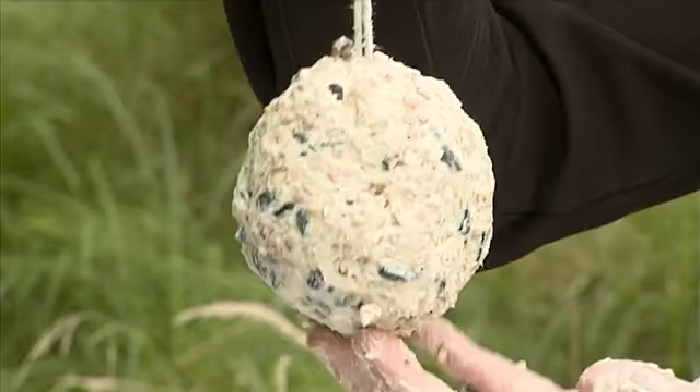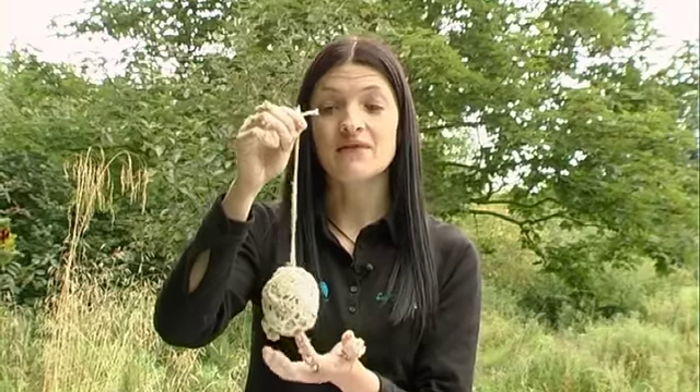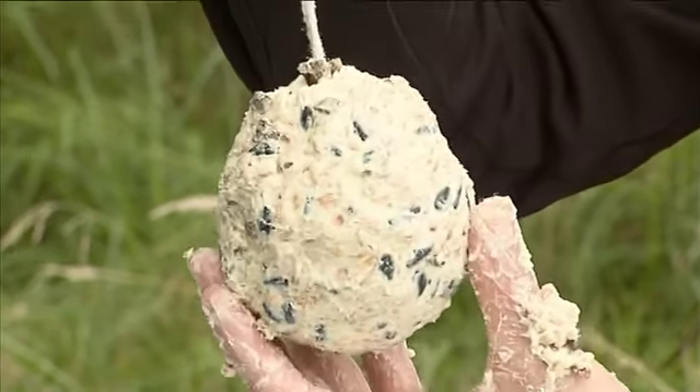These pine cone bird feeders are really important for birds throughout the winter. The seeds are packed full of protein and the fat will keep them warm through the cold winter months. The last thing we're going to do of course is simply hang it on a tree in your school grounds.